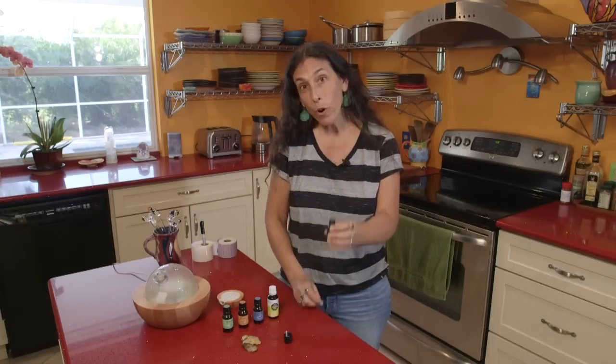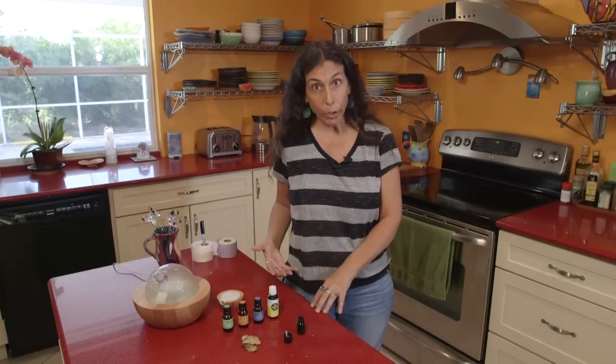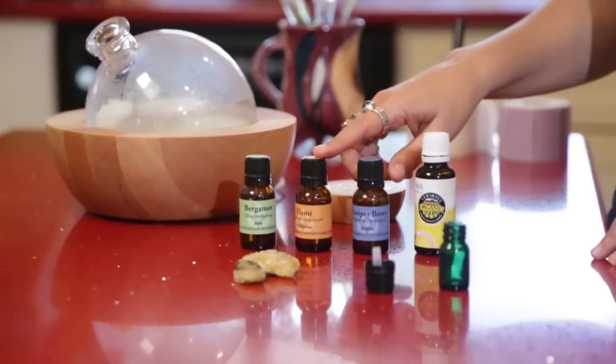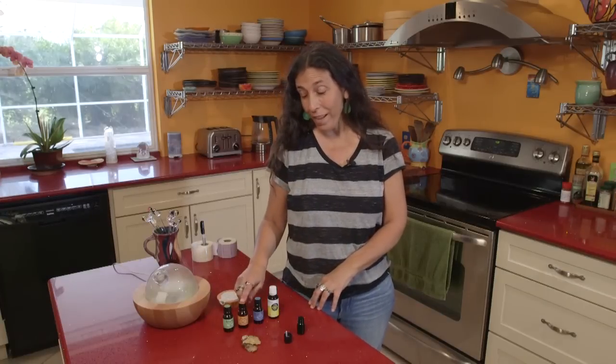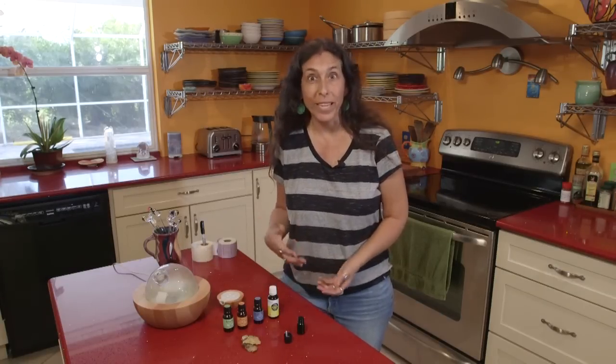The four essential oils that we're going to combine for this diffuser blend are frankincense, juniper, alimi, and bergamot. Alimi is a little less well known — you might not be familiar with it — and it's a beautiful resin oil.